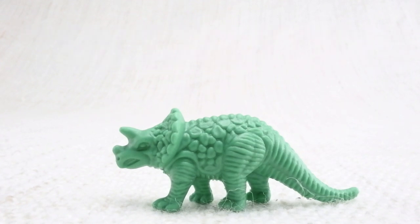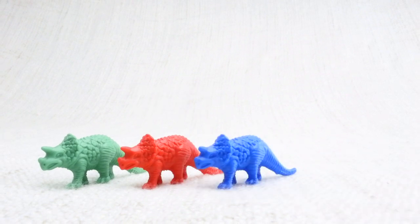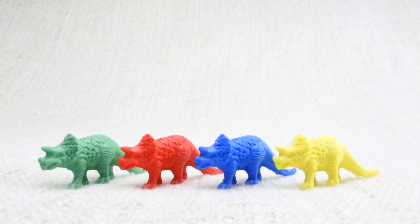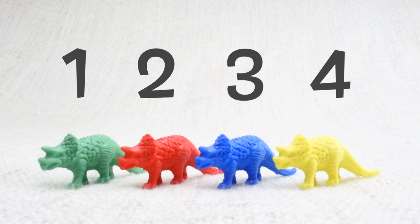This is Triceratops. Triceratops — can you say it with me? Triceratops. Great work! It's got horns on its face. Let's look at the different colored Triceratops we have. We have a green one, a red one, a blue one, and a yellow one. Let's count them together: one, two, three, four.